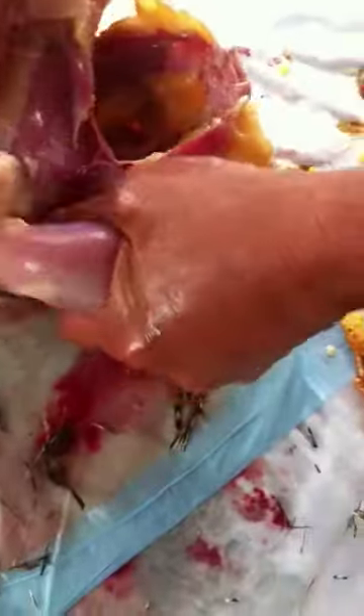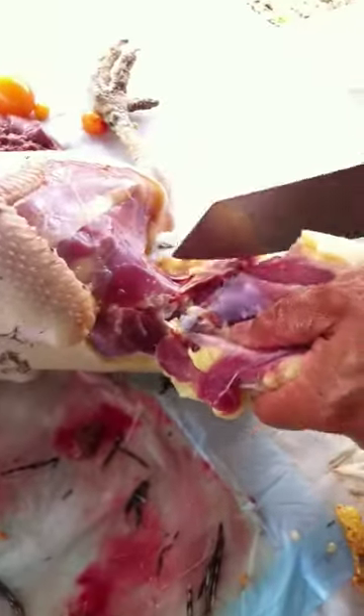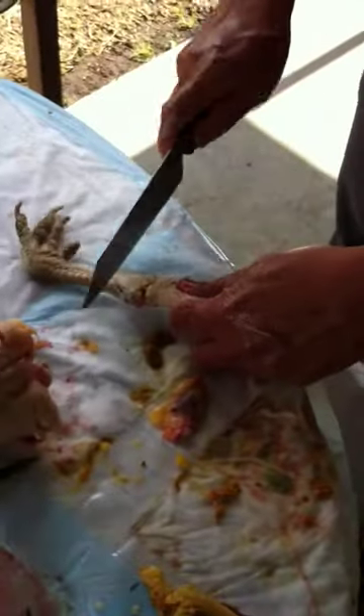Look at them legs — those are good-sized legs! We thought she was gonna be real skinny but right now that's a good size. That's like an El Pollo Loco leg right there. Anybody want chicken feet? We got chicken feet, two for 99 cents.